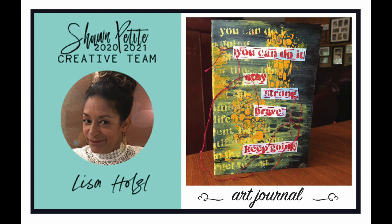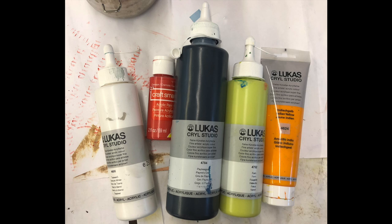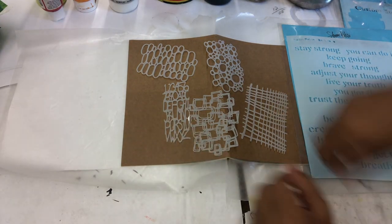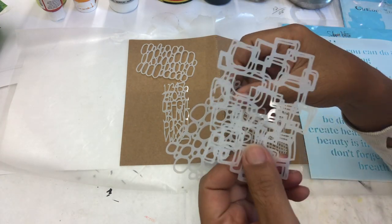Hi, my name is Lisa Holzel and I'm on the creative team for Sean Petit for 2020 through 2021. As usual when I started this project, I had no idea what I was going to create, but I wanted to use a journal. And I love these tiny little stencils.